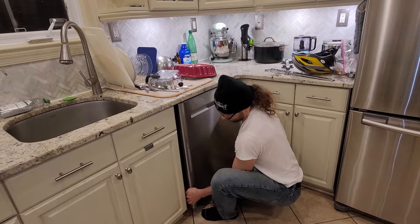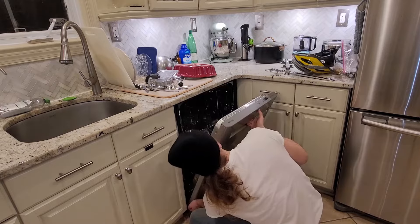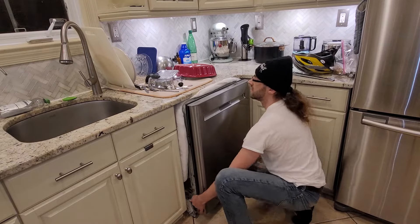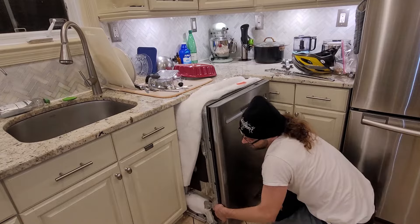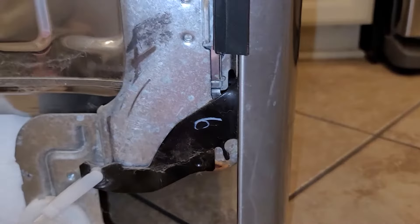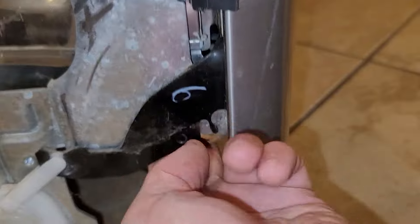You'll want to spin the feet counterclockwise until they are basically over your tiles, if this applies to you. Then you will gently lift the dishwasher up and pull it out. Some dishwashers may have a bracket that attaches it to the countertop, but that isn't the case in my situation. You'll want to pull it out just enough to expose the four bolts — and I lifted it by the body, not the door. Don't lift it by the door; you might damage or bend it, as it's very thin sheet metal there.